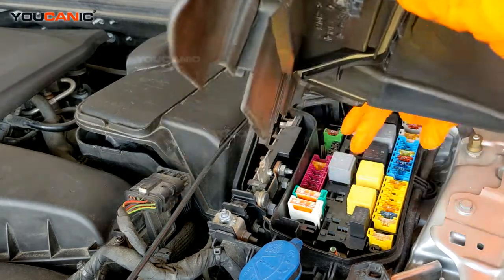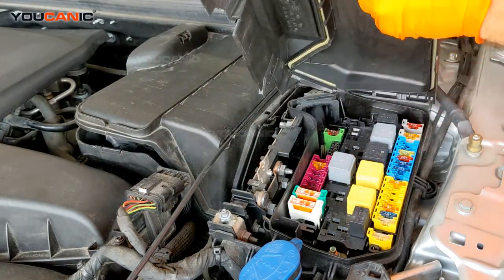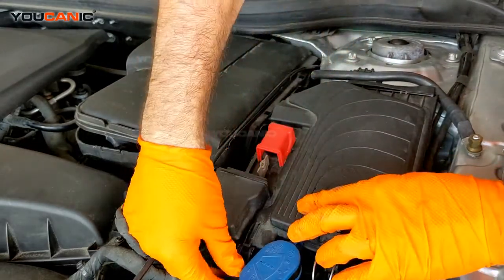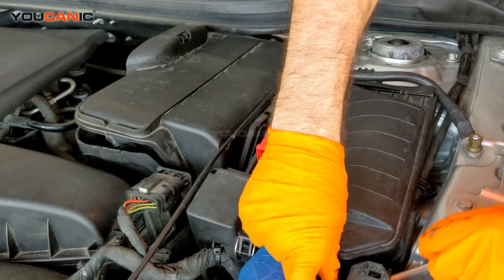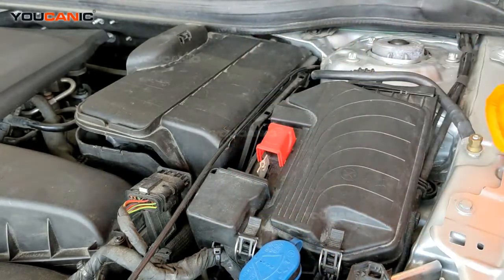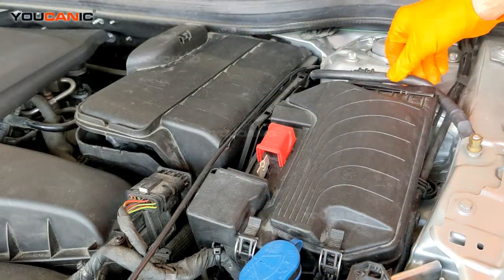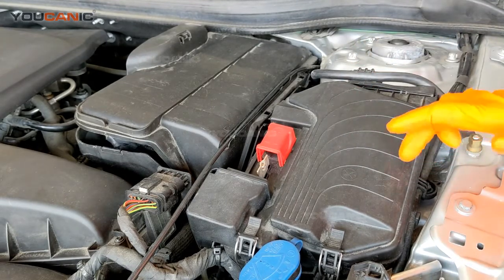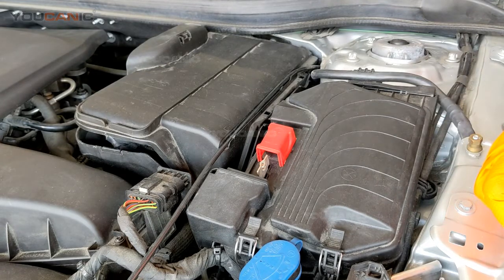Once you've gone ahead and fixed what you need to in your fuse panel, just go ahead and put this back in like that and put the snaps back on. Make sure your tabs are lined up on top and you're good to go. That's how you would get into your fuse box on a GLA model Mercedes. Thanks for watching.